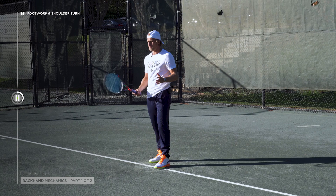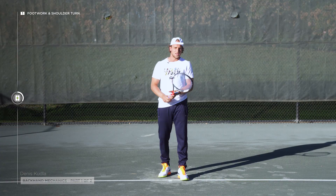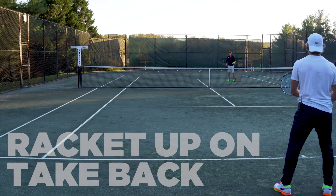So in a high pressure situation, you don't want to rely on your hands — you want to rely on your body, and hopefully your talent, to put that ball right exactly where you want it.